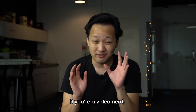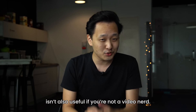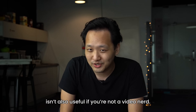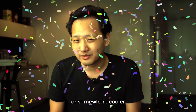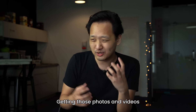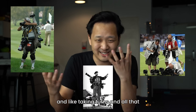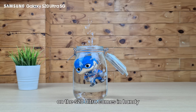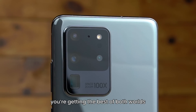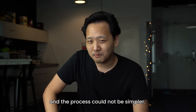But while that's cool and all, if you're a video nerd, don't think that this 8K video recording on the S20 Ultra isn't also useful if you're not a video nerd. Picture this: you're at your nephew's birthday party, or somewhere cooler, and you really want to document it for the gram — getting those photos and videos — but nobody really wants to faff about with two separate devices and taking turns. That's just too much hassle. And that's where the 8K Video Snap on the S20 Ultra comes in handy. You're getting the best of both worlds: high-resolution photo and high-resolution video, and the process could not be simpler.